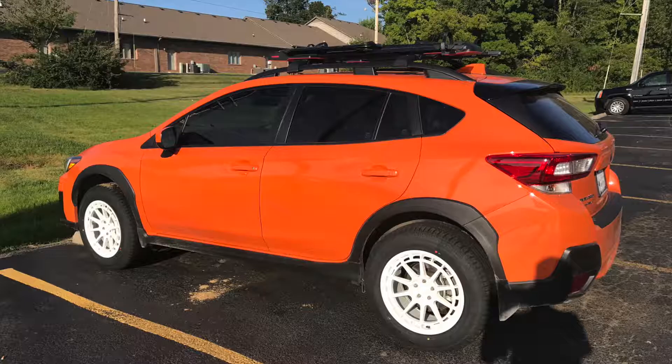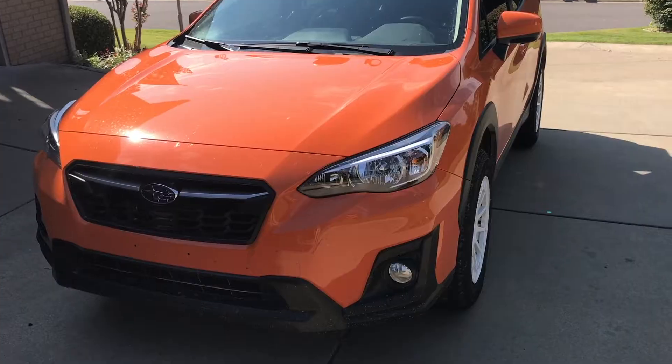Hey, what's up everybody. My name is Grant and I've got a lot of opinions on things, but today I wanted to help you out with your Subaru Crosstrek. I've got this 2018 and a lot of people don't know about wheel sizes and wheel fitment, so I thought I would tell you about it.